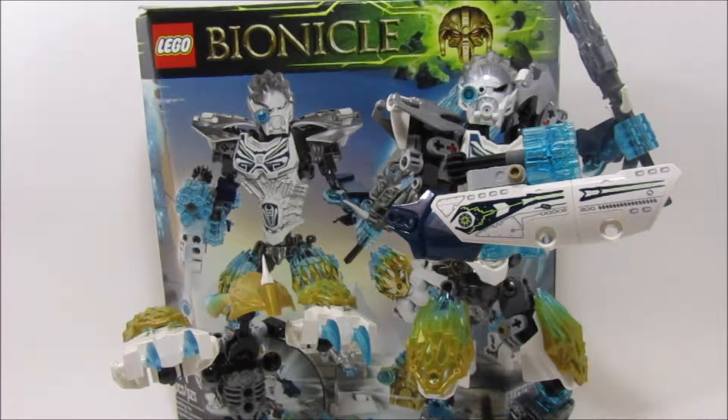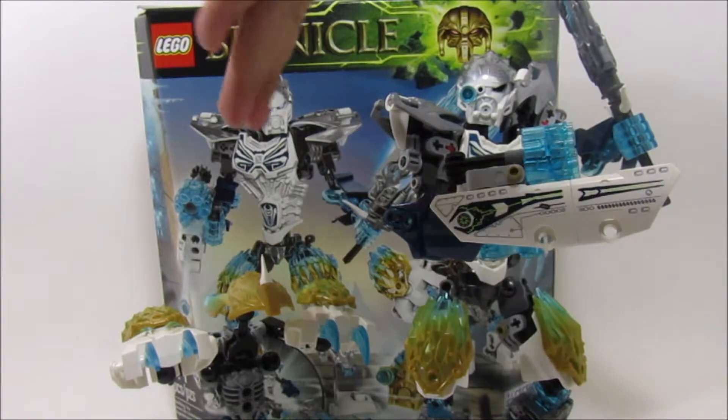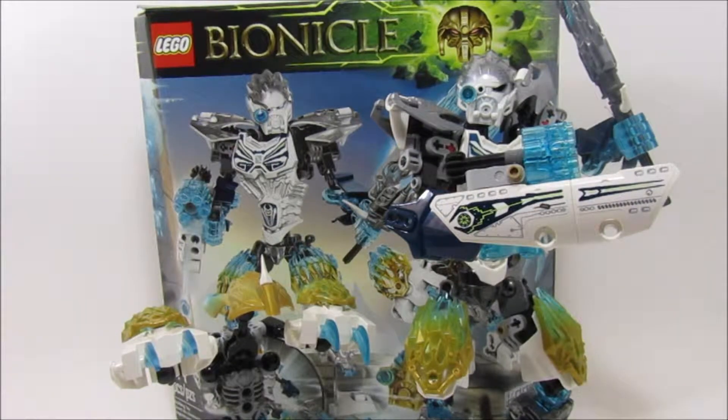What is going on you guys? Warrior Studios here, and today I'm back with another Bionicle 2016 review. Today I have Kopaka and Melum, set number 71311.